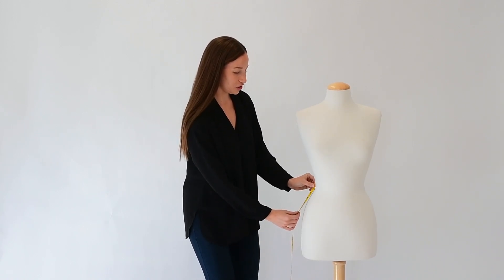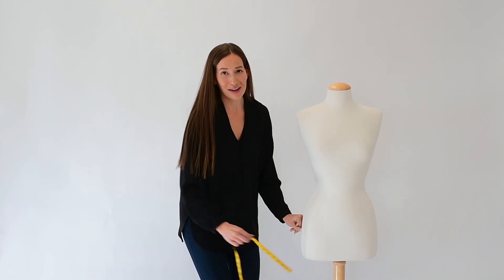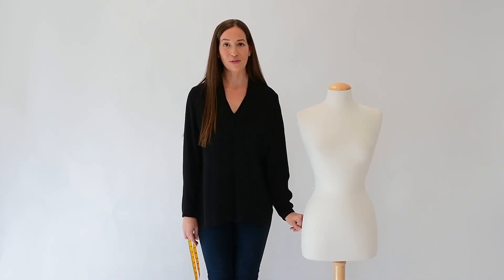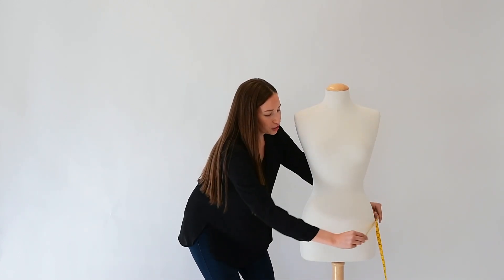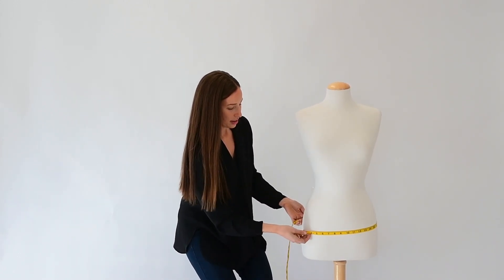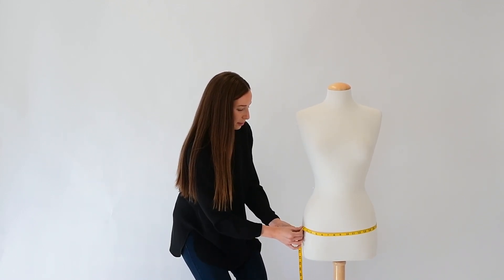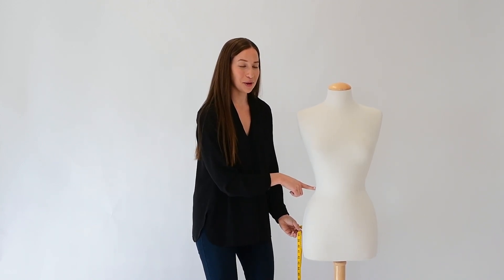Then you want to measure eight inches down to find the point of the hips. The mannequin doesn't have any legs, so you want to stand tall and bring your legs and feet together for this measurement. Measuring around, the hip measurement on the mannequin is about 37 inches, which gives the mannequin an extra extra small waist and an extra small hip.